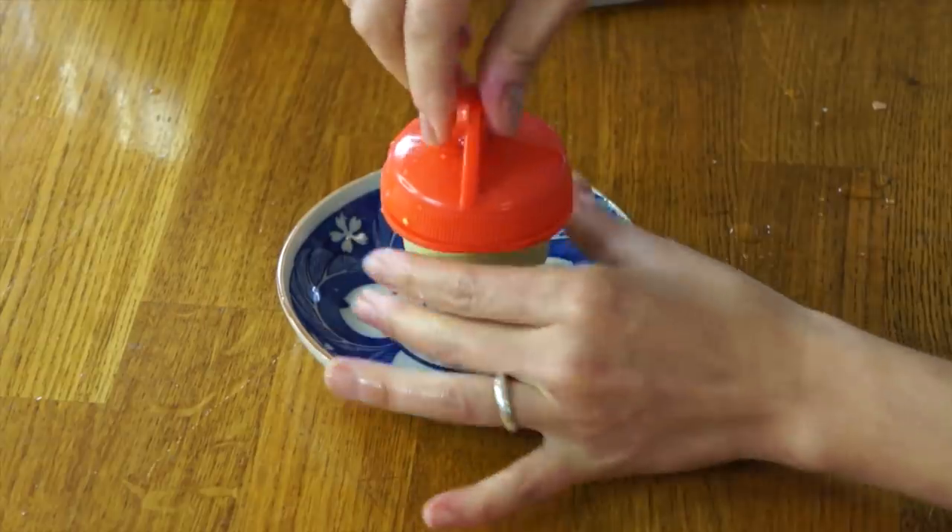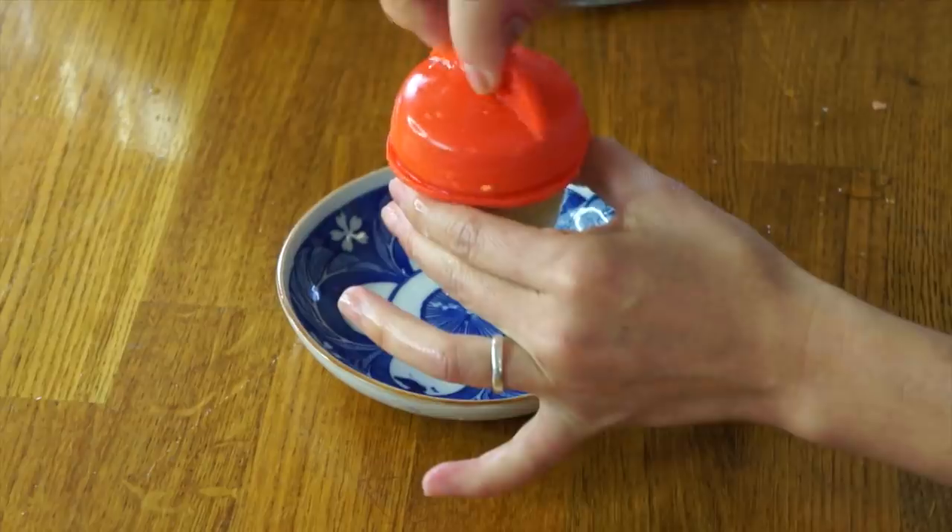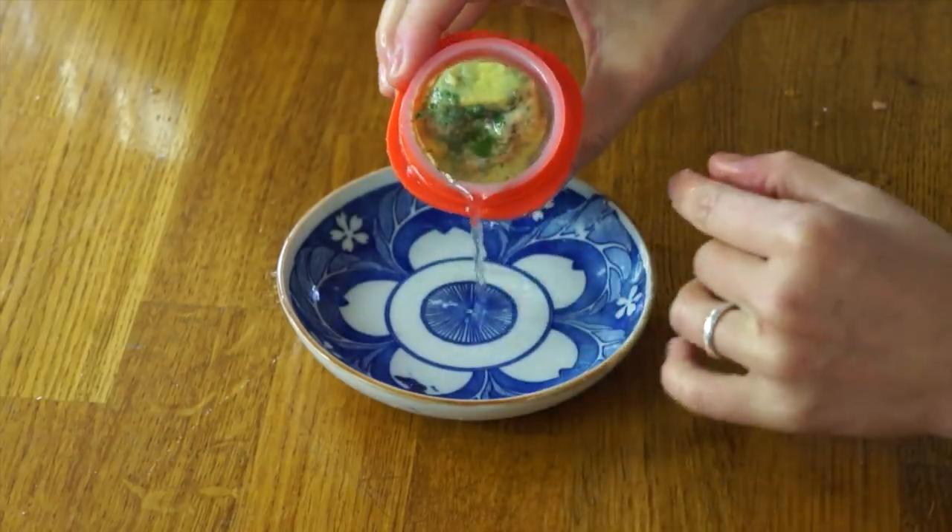Now let's try the omelet version — I'm hoping this one squishes out easily. Whoa! I squeezed that one and this one is full of water. Oh no! Look at that — that's gross!